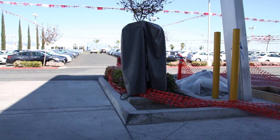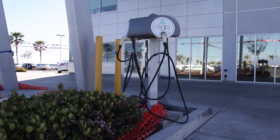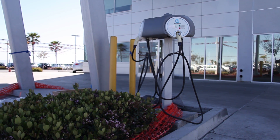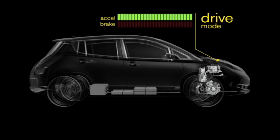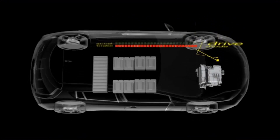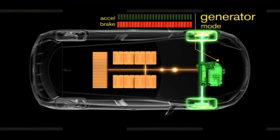The quick charge port uses 440V and stations are becoming more available today. As a matter of fact, by the time you watch this video, a quick charge station will be available at Fontana Nissan. Another way the Leaf regenerates power is by braking — when you apply the brakes, it uses that energy to feed the batteries. This also works when you're coasting or going down a hill.